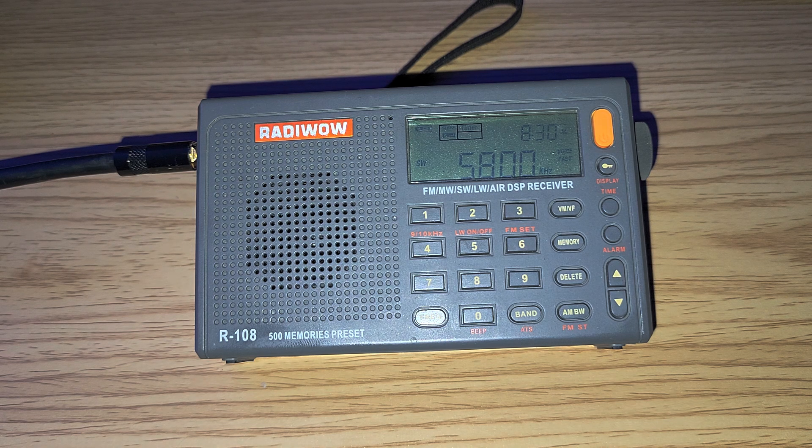So, the Radywow R-108 — I haven't made videos with this in such a long time; it's kind of fun to play with it again tonight. If you enjoy my videos, please subscribe and give us a thumbs up for more. Thank you for watching.